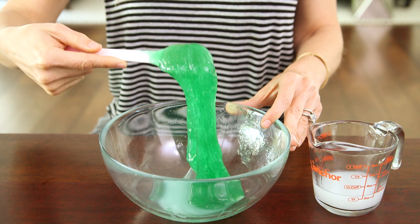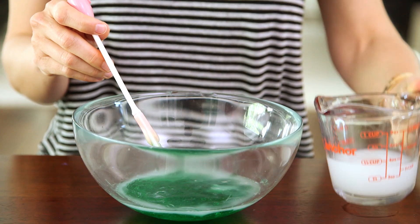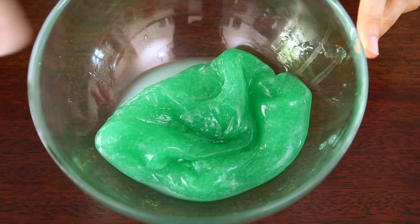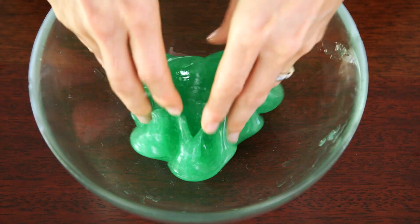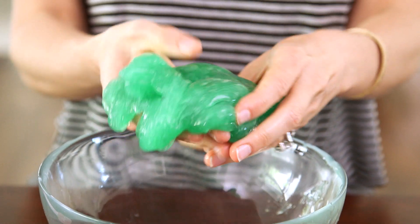At this point we pretty much have traditional slime, but we want to add the rest of our liquid starch to make our goo a little firmer. This will help the bubbles hold their shape. Once your slime stops sticking to the side of the bowl it's easier to just reach in with your hands and incorporate the rest of the starch. I promise this is as fun as it looks.